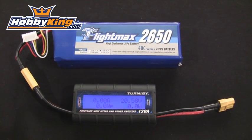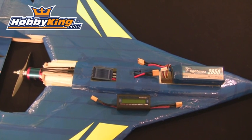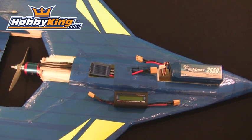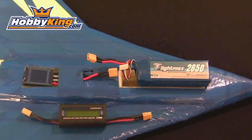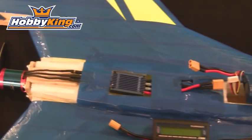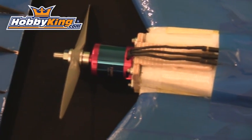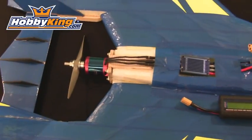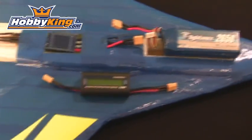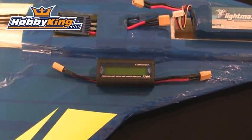Let's take a quick look at one of my scratch builds and see how this meter works. For this example bench test we'll be using my Super Nova Jet scratch build airplane. In this airplane I have the Flight Max 2650 5S 40C pack, the Turnigy 100 amp ESC, and the Turnigy 36x48 1450 KV motor. It's rated at about 1600 watts. Let's hook up the Precision Watt Meter Power Analyzer and see how this plane works out.